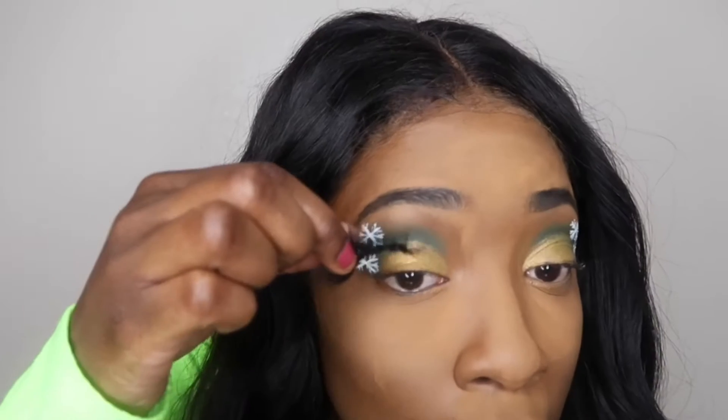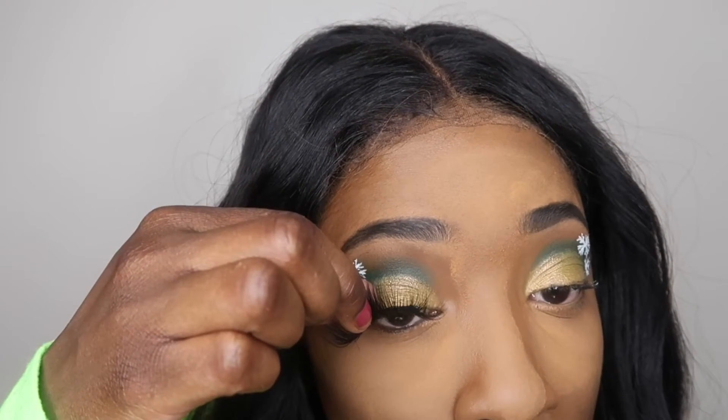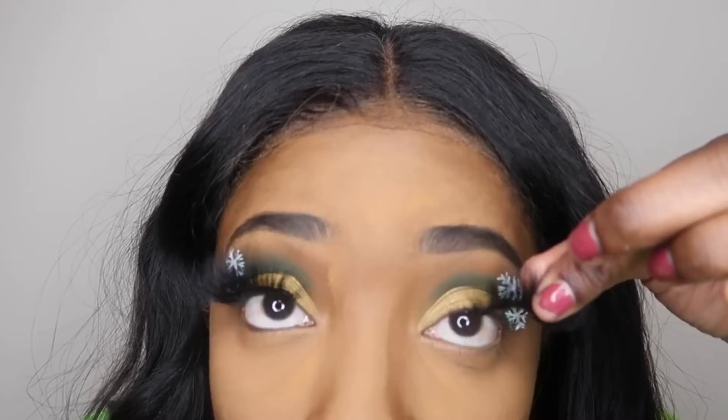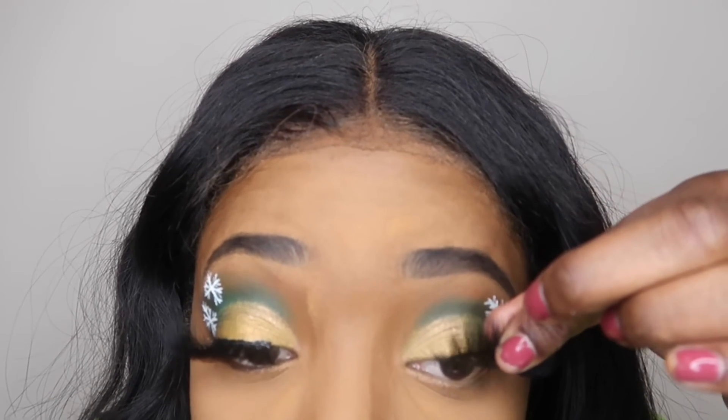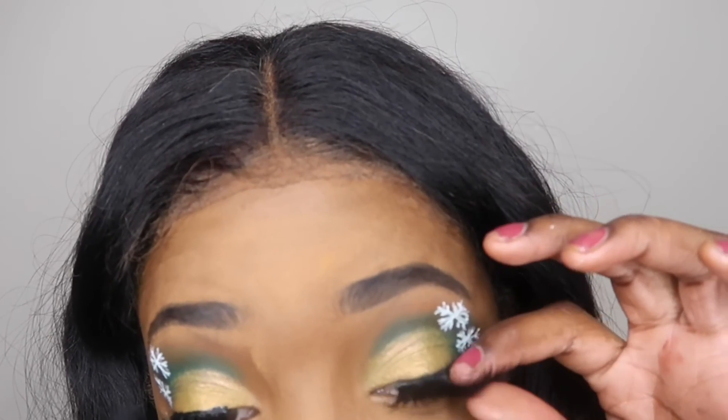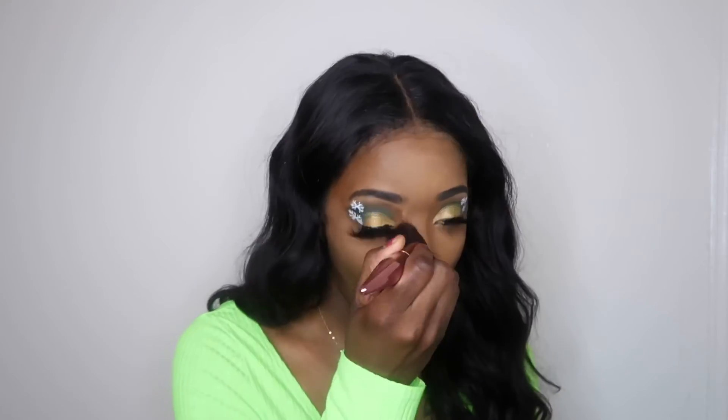Next I'm going to take my lashes from Juicy Bundles — this company is amazing, get your lashes ladies! The Instagram name is Juicy Bundles with two S's at the end. I'm just going to apply these gorgeous lashes onto my own lashes.